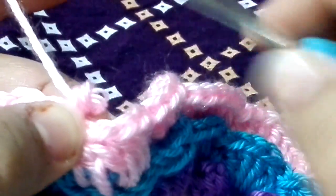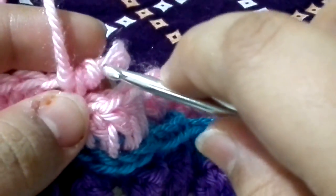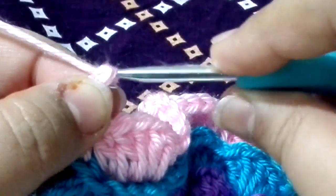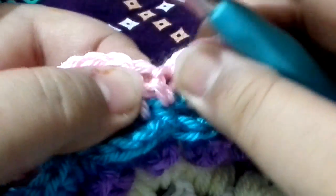For this round we are going to chain five — the last round we had chain four, for this one we are going to make chain five. One, two, three, four, five. Now we are going to go on to the next one.